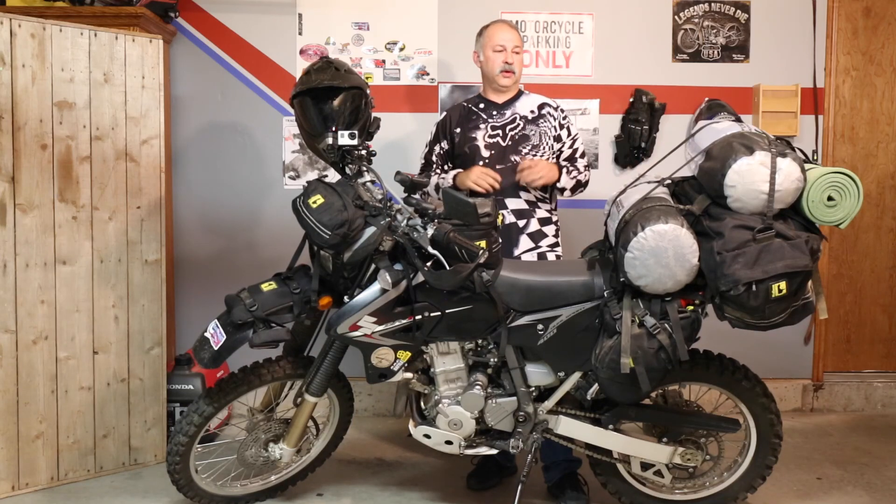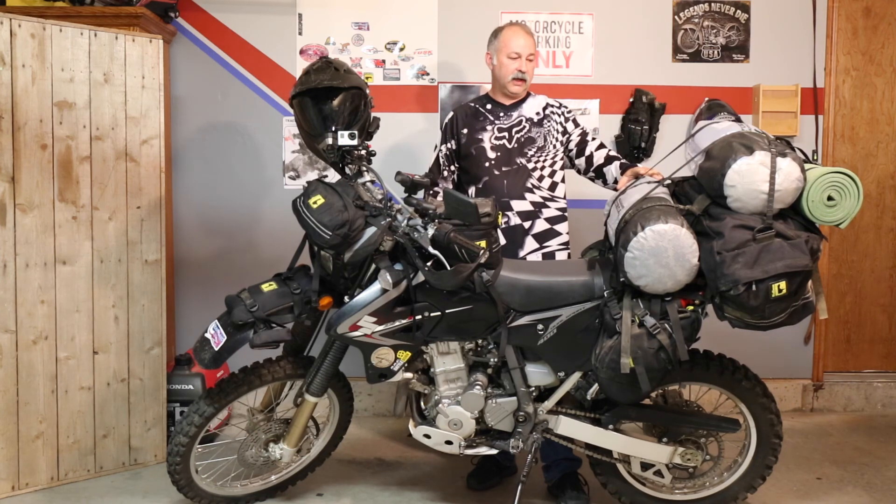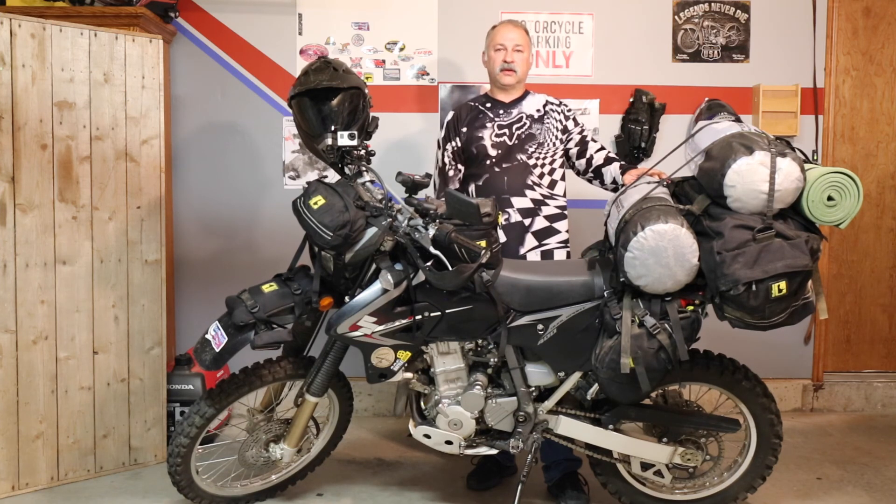Good morning and welcome to Heartland Dual Sport. Today we're going to be going over part two of what we take on our bikes with us. It's going to be the last half of the bike — our camping gear and that type of stuff. Let's get started.